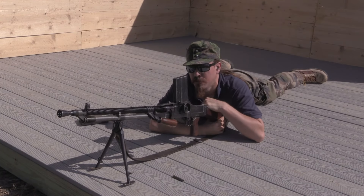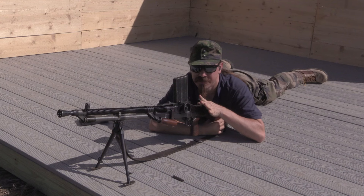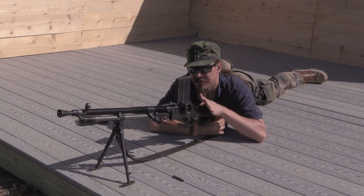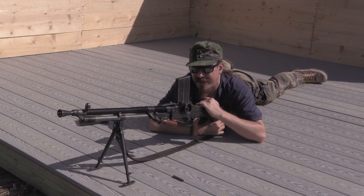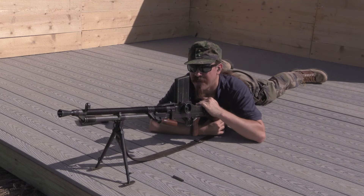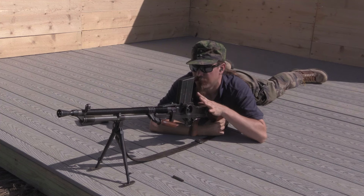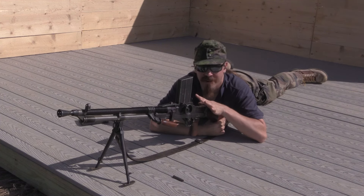I think a lot of machine gun aficionados are familiar with the ZB-26, but I think a lot of other people probably aren't. This is a highly overlooked gun, which is too bad, because this is a fantastic machine gun. For collectors, for shooters, this thing has something for just about everybody.